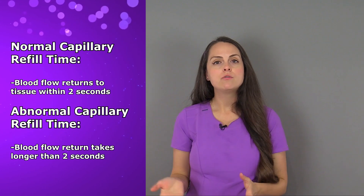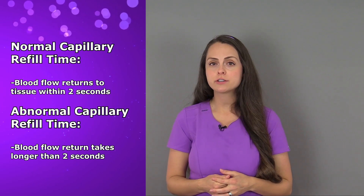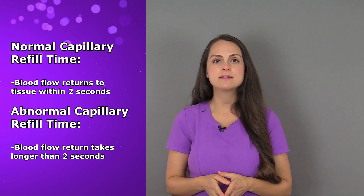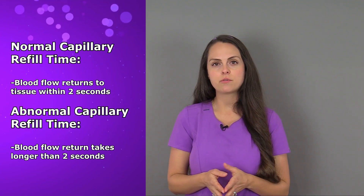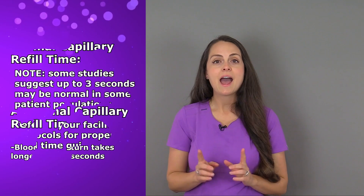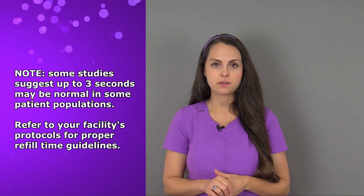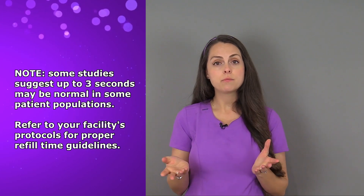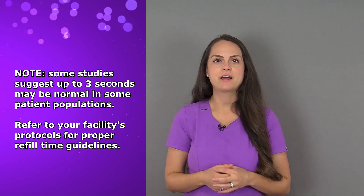Now what is considered a normal versus abnormal capillary refill time? Typically if the blood returns to the tissue within two seconds, that's considered normal. So if it takes longer than two seconds, that's abnormal and should be reported immediately. However, some studies suggest that a normal capillary refill time could be up to three seconds in certain populations. Therefore, always refer to your facility's guidelines for this time range.